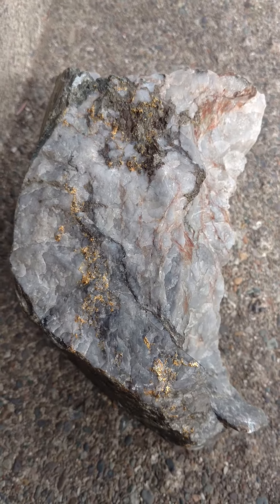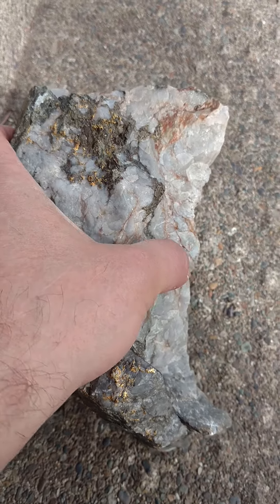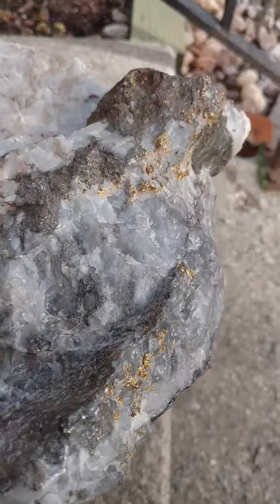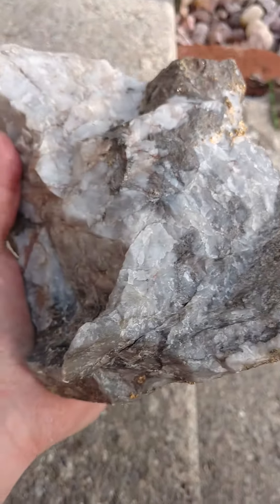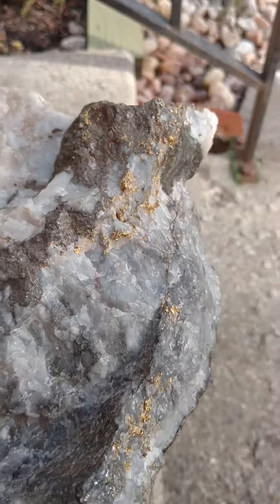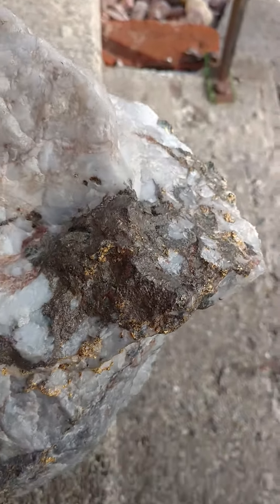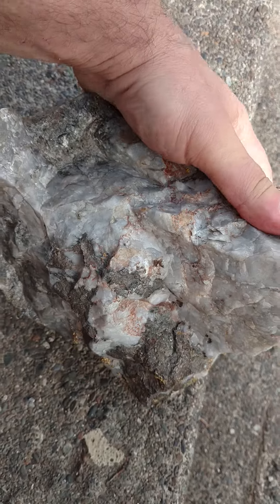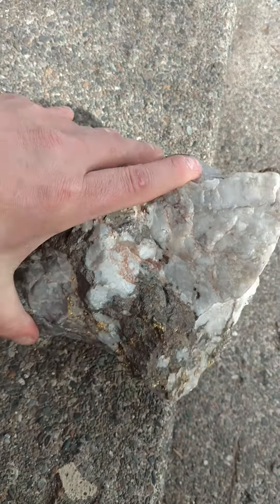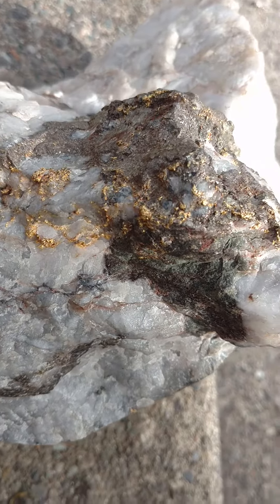A lot of the guesses are right around 200 grams. But now that you see me picking it up with my hand, you'll see that it's a massive piece. In fact, it's quite hard to hold onto with one hand. It's just over 16 pounds and the gold goes all the way through both sides.